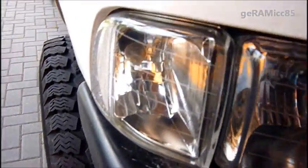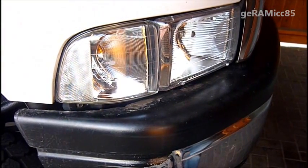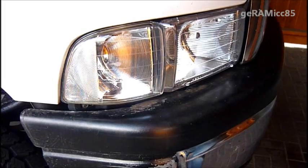Hi guys, this is Doramic85. Today I'll be replacing the bulb of my corner light. It's a pretty easy install, but you just got to know where the screws are, so that's why I'm doing this video for you.